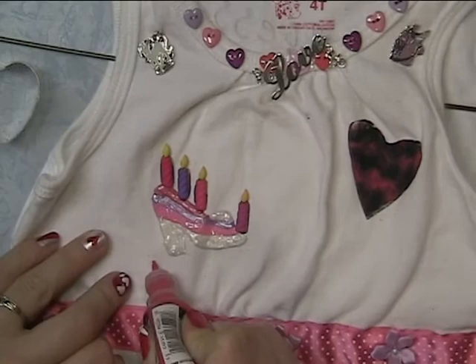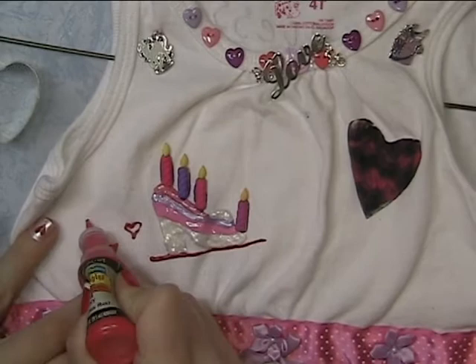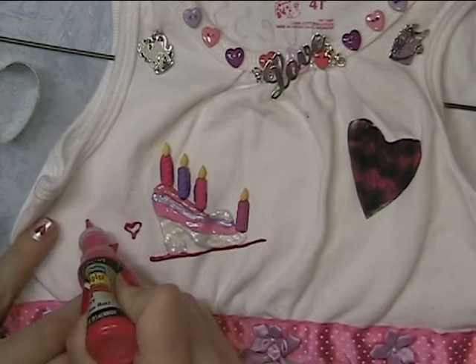I'm going to add some little hearts, and of course the number 4 for my 4-year-old.